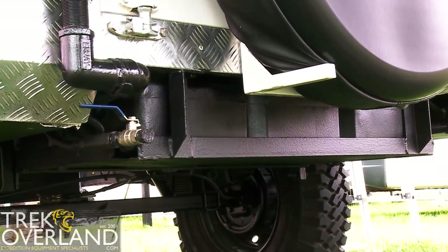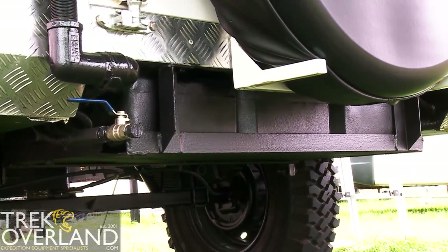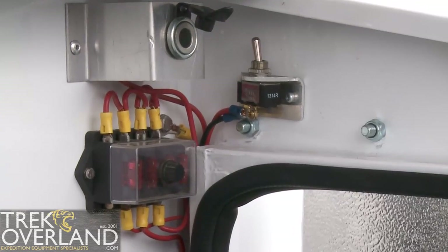Underneath the trailer you have a 65 litre water tank. This is also pumped, so you can gain access just from the gravity flow tap at the rear or also from the pump at the front.